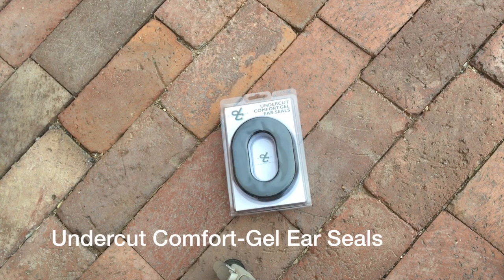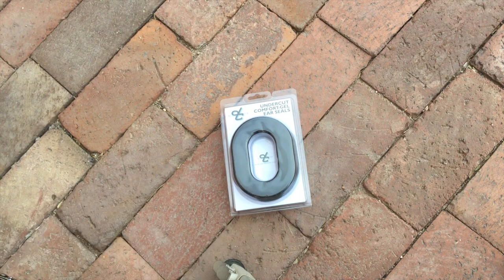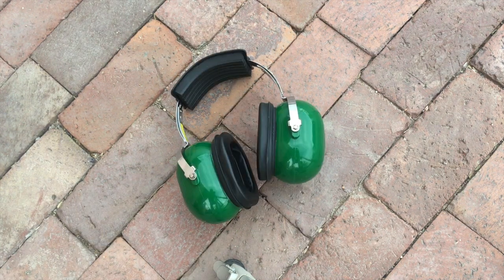What you're looking at right now — I ordered these from David Clark. They're called the Undercut Comfort Gel ear seals. These ear seals, as they say, are filled with gel. I'm going to take off those original ear seals and replace them with these gel seals.